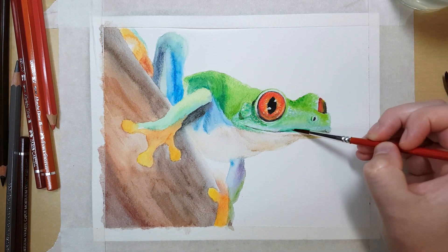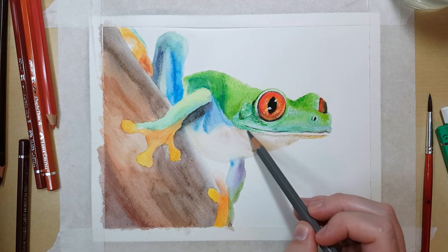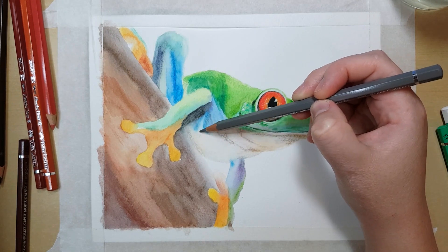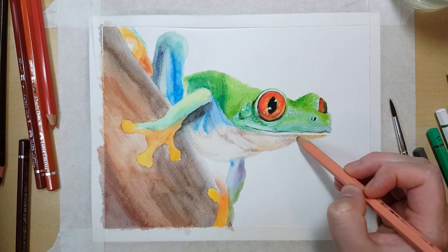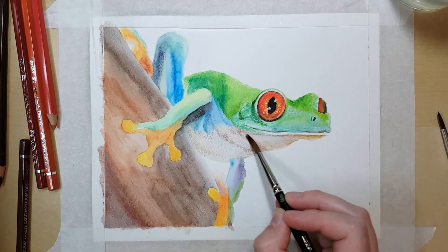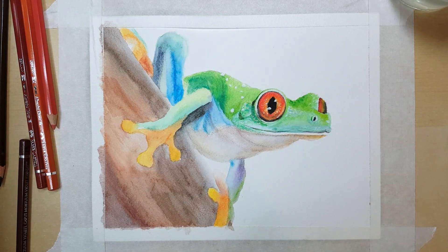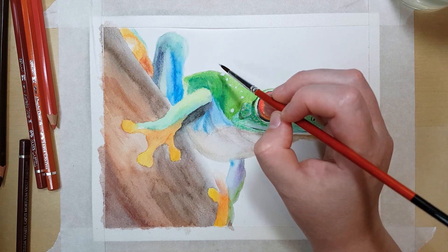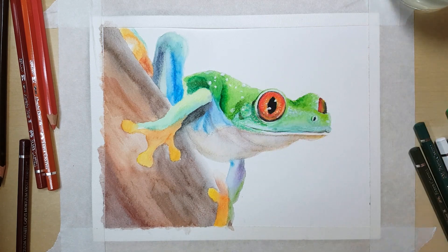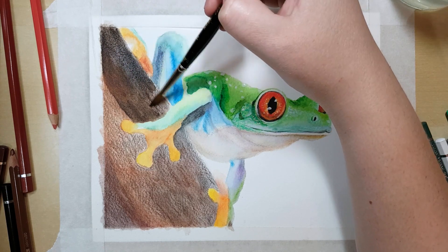I'd also recommend trying watercolour pencils on different types of watercolour paper. For example, this paper has quite a bit of texture which won't allow a really smooth result compared to a smooth or hot-pressed watercolour paper. If I were to do this project again I'd probably choose a smooth paper, because the texture shows all the little bumps and grooves in the end result. These are all things to experiment with before starting an important piece — there's quite a big learning curve because it's really a mix between watercolour and coloured pencil.